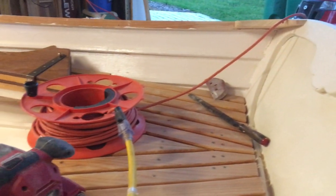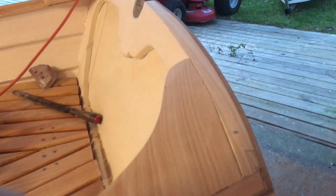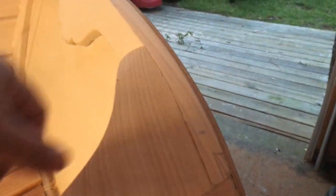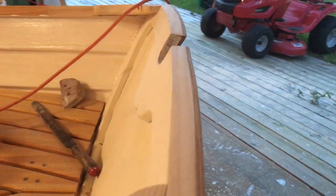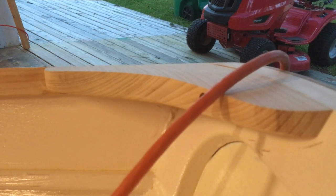We took the trusty belt sander with some 40-grit paper on it and smoothed down the inside edge to get it matching the curve of the transom. It also came in on the inside and we eased the underside edge to make it look a little bit lighter, even though it's full three-quarter inch thickness — plenty of support for the transom.